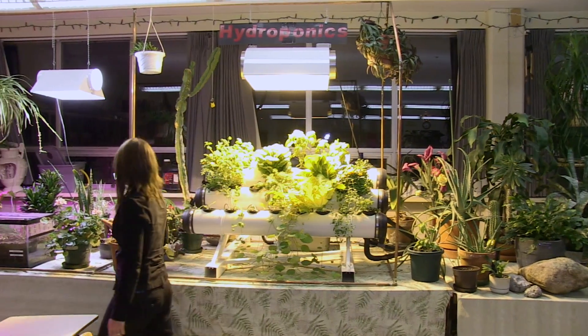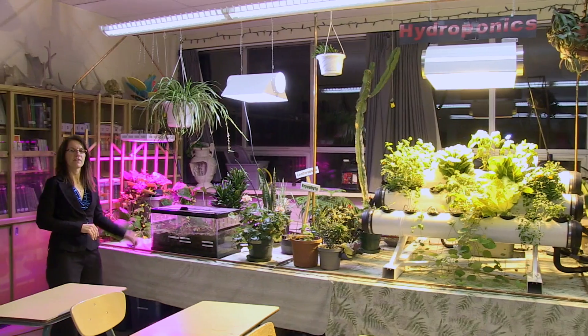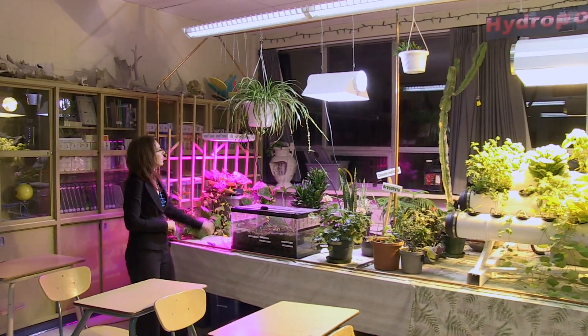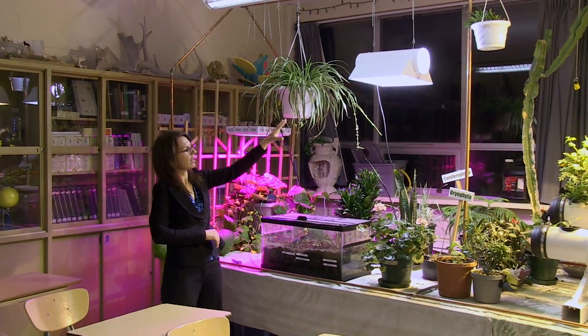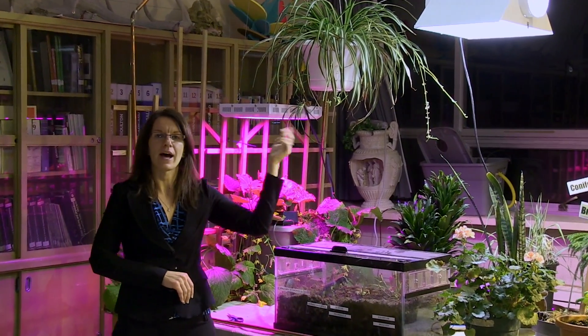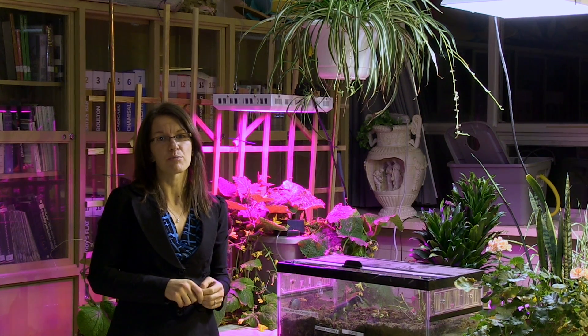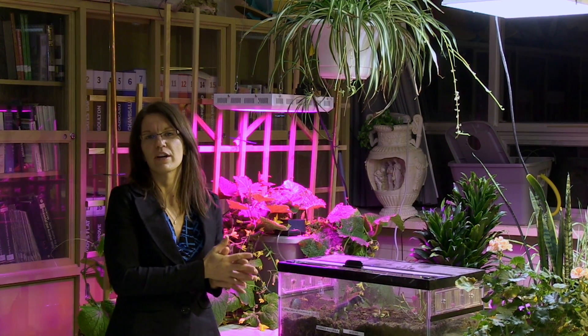Over here are some more soil plants and a little terrarium, and on the far side we have a cucumber. Most of the plants are under this high-pressure sodium light with the white bulb, but I have a transplant tomato that's about this big in hydroponics that I'm going to be setting under there very soon.